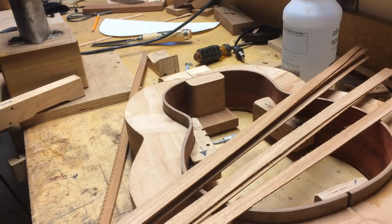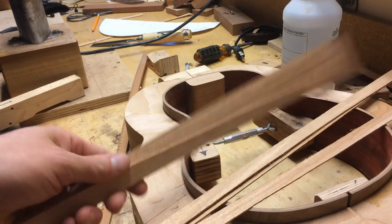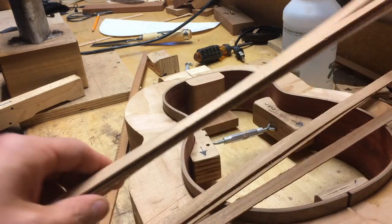Hello and welcome to Bohannum Guitars and Ukuleles. This episode, I'm going to be talking about solid linings and how I make them from scratch from strips of wood.